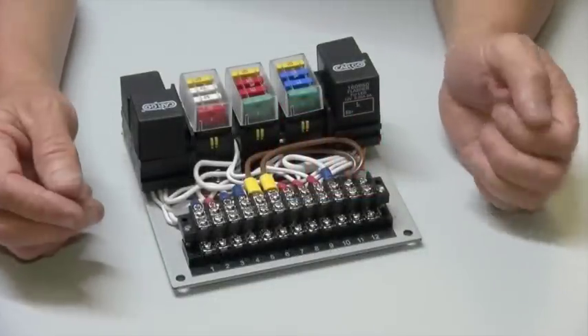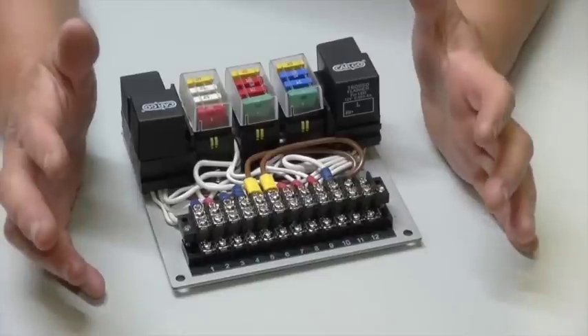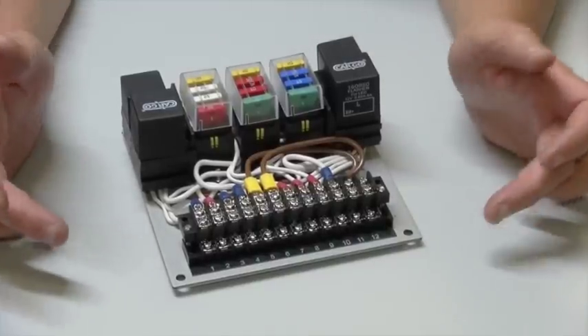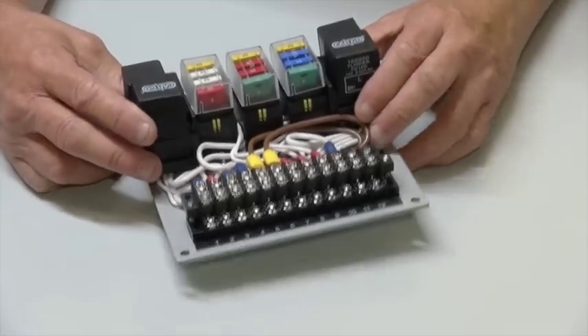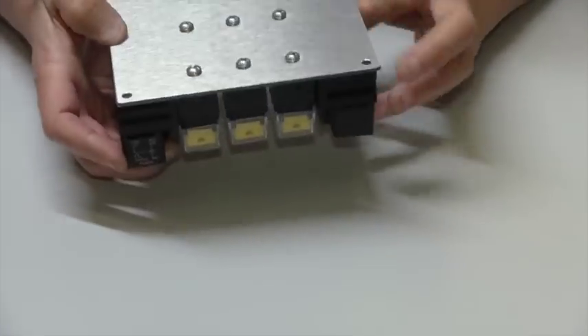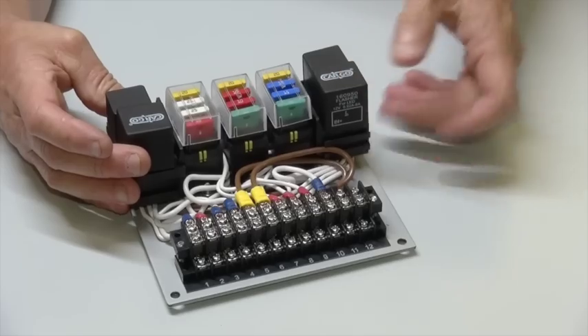This is our 12 circuit wiring module, which has been designed to form the heart of a custom wiring loom for your vehicle. It's all mounted on a base 145mm square with four mounting holes, and it sits about 70mm high.